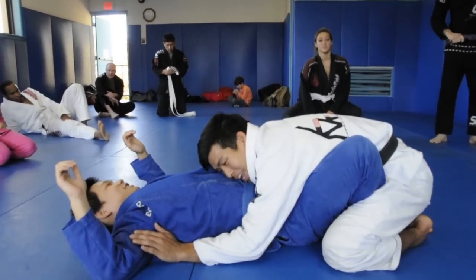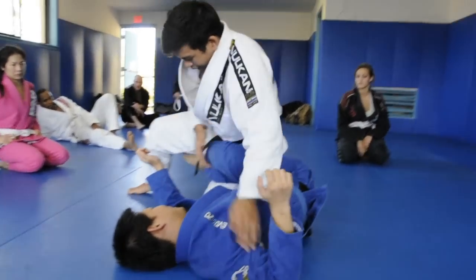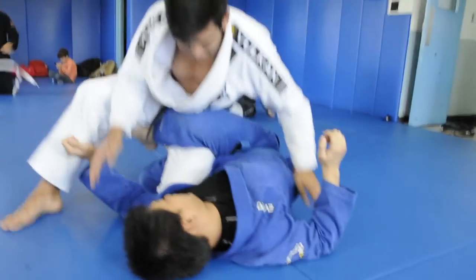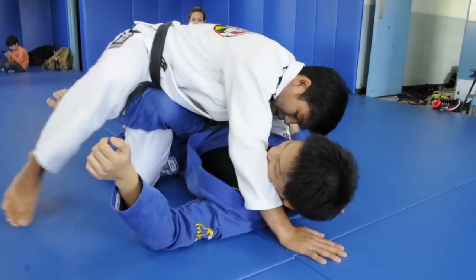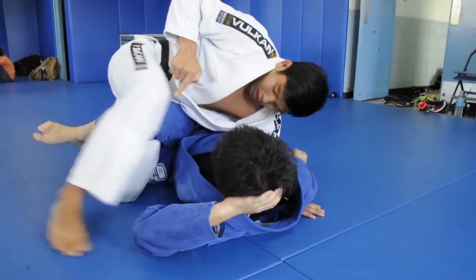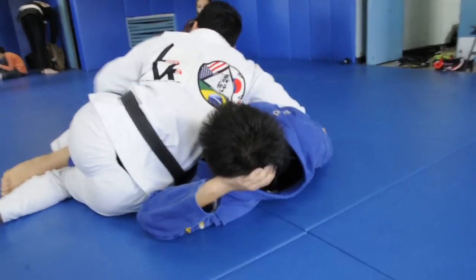We're going to do the same. We'll jump up, leg through. Again, as you're working this, if there's no clearance here, you would just hit your back step. But for this drill, we're going to open up. My knee has to come up over, so my hamstring should be over his knee here. Don't do this from this position — you can't switch here like this. You're not going to have anything.